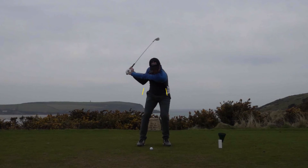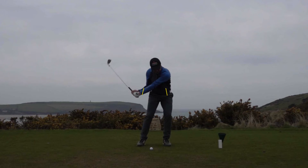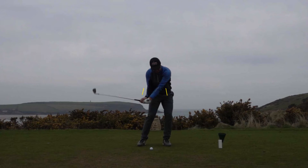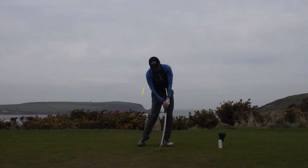Moving his golf swing down into the downswing, you'll see that he's already getting his body weight well in front of those hip markers that he was at at address. He's getting his weight well onto his lead side, and from about this position he's starting to rotate his body towards the target and clear his left hip, which creates the space for his arms to swing into impact.